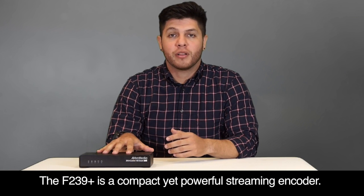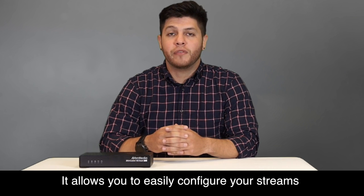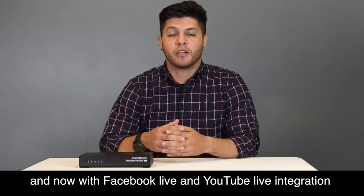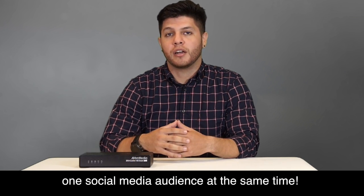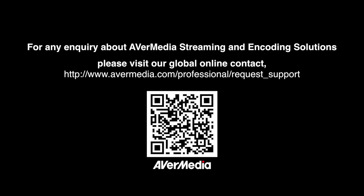The F239 Plus is a compact and powerful streaming encoder. It allows you to easily configure your streams, and now with Facebook and YouTube Live integration, you'll be able to reach more than one social media audience at the same time. If you have any questions about our F239 Plus or any of our other products, please visit our website at www.avermedia.com.